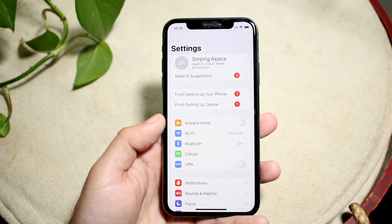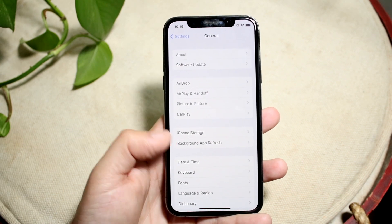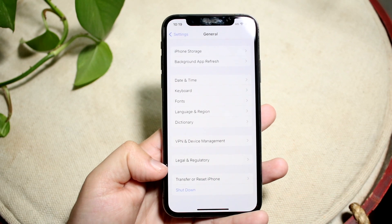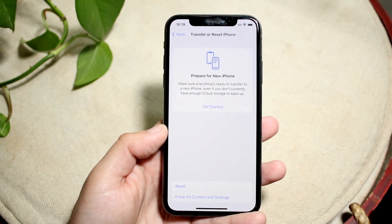What you want to do is scroll down into General. Go ahead and click on General, then scroll down until you see 'Transfer or Reset iPhone.' Once you're there, go and click on it and you'll see this specific option.